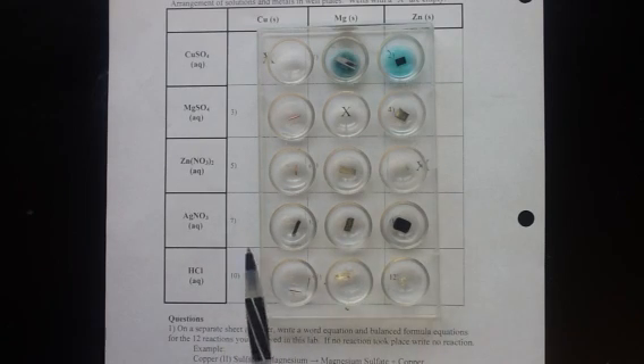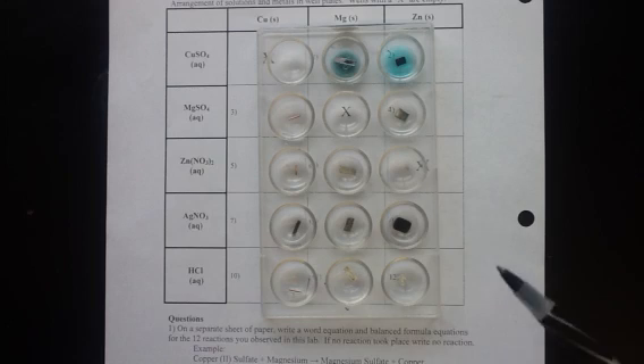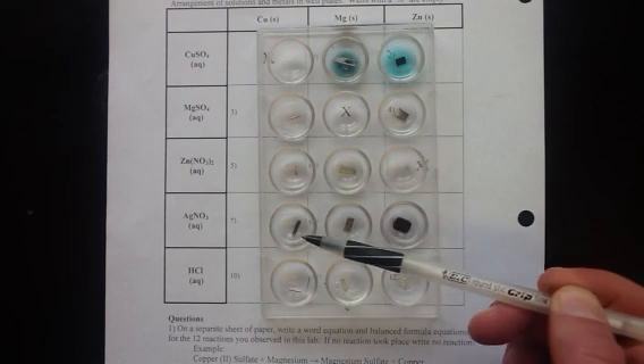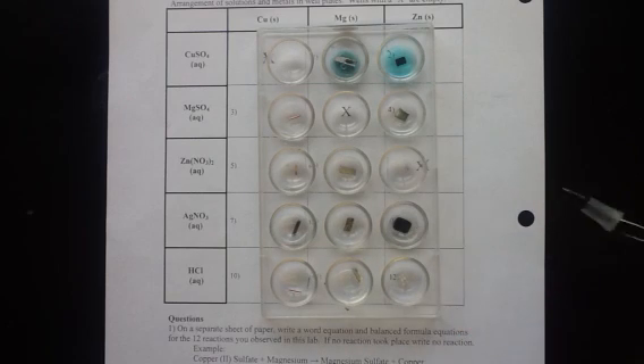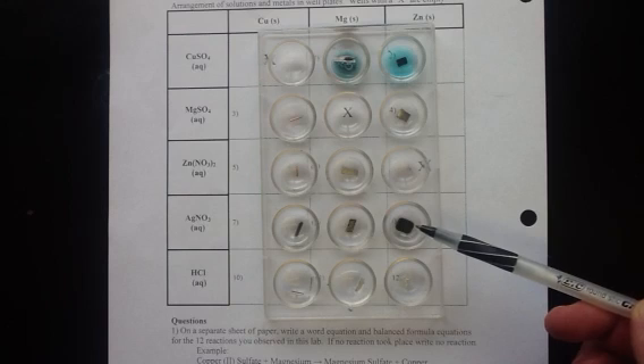In this row with the silver nitrate we can see they're starting to form a blackish-gray coating on the copper metal, also forming on the magnesium and zinc metals as well. That's silver metal that's actually coming out of the solution. The metal that was present - the copper, the magnesium, or the zinc - is actually going into the solution. So we have single replacement reactions taking place in these three wells.